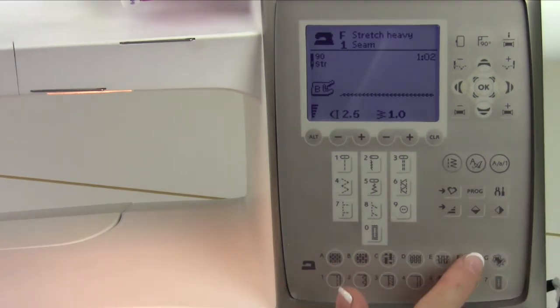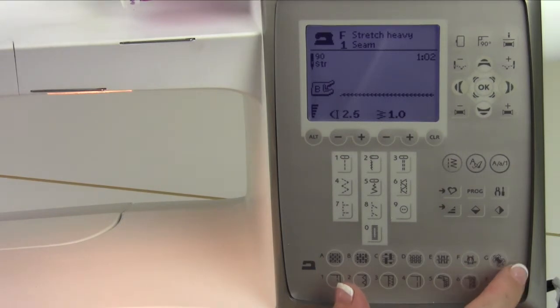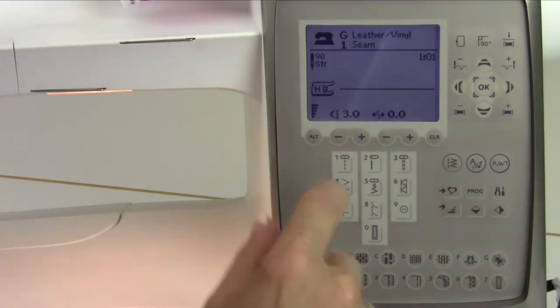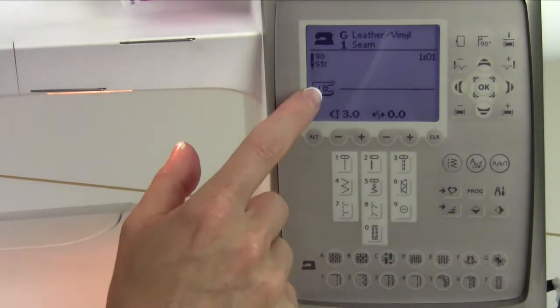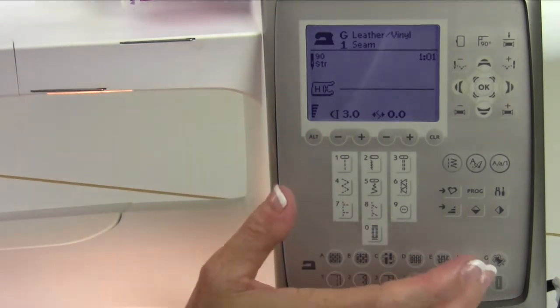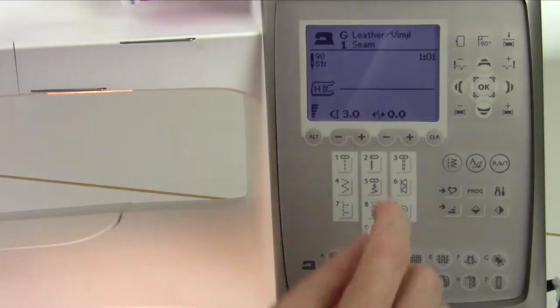Brilliant! So make sure that you use this on all your projects. The last one is G. G is leather or vinyl, and we're on seam, so it goes for a straight stitch and makes it longer, so the stitches aren't too close together that they perforate the vinyl and cause it to separate. It also changes your foot to foot H. If you look in your accessory box, foot H is the non-stick foot. So the feet are all associated with the sewing advisor for what you're working on.